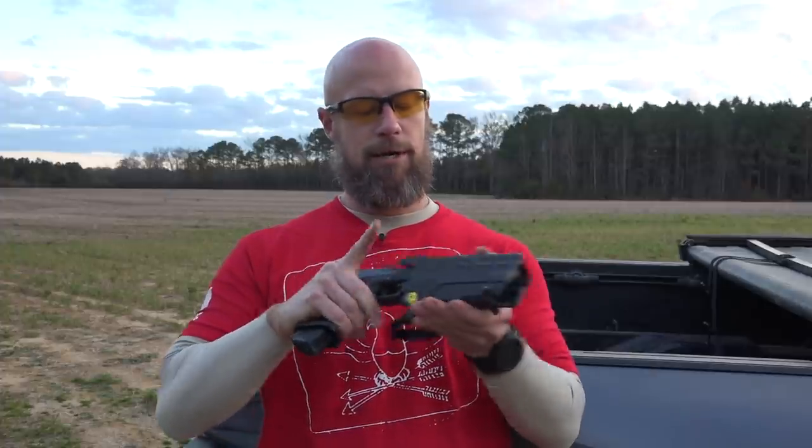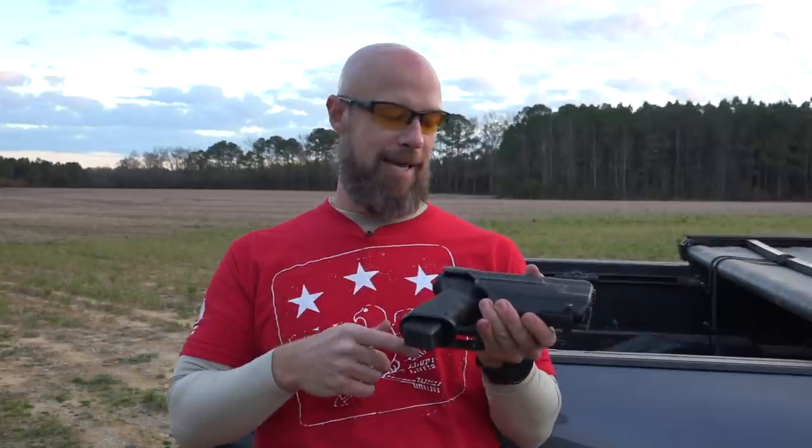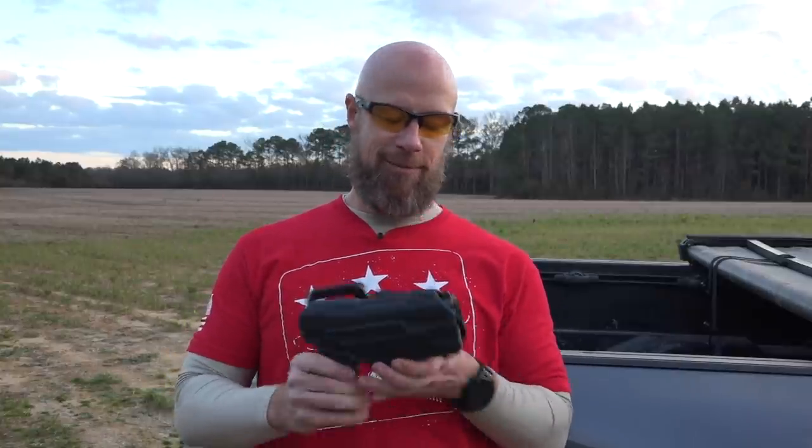I just squeeze — as soon as I grab my grip it's going to come right out, zero issues. But if I don't push it, it ain't coming out. I've seen guys hang from trees on this thing, and that's not being hyperbolic — it was 100% fine, didn't lose retention. So in terms of durability it's pretty impressive.